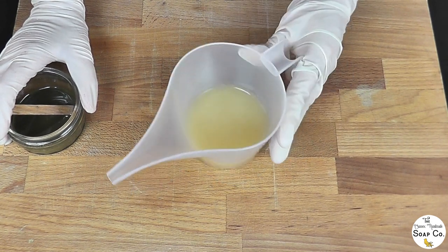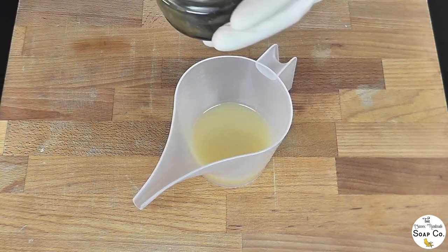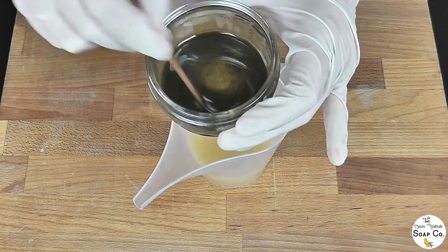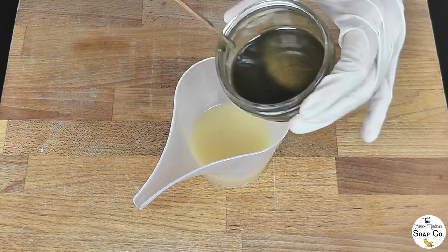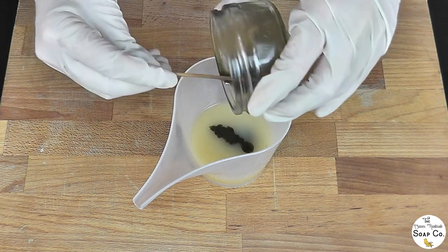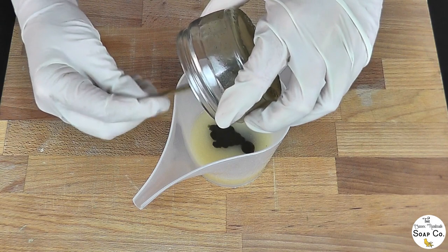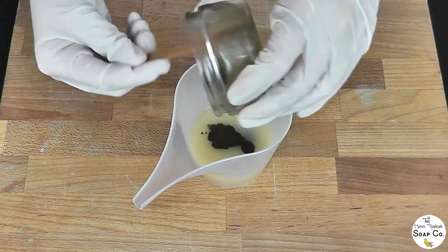For the first layer I have got a very small amount of batter, about 100 grams, and this is going to be coloured a light greeny colour. This is nettle powder, French yellow clay and French green clay mixed in with a little bit of our liquid oil. We are going to tip these in and then use our stick blender to bring it to a very thick trace so we can create our first layer. The first layer is a very slim one, hardly worth putting it in really, but for the authenticity of the design it has to be there.